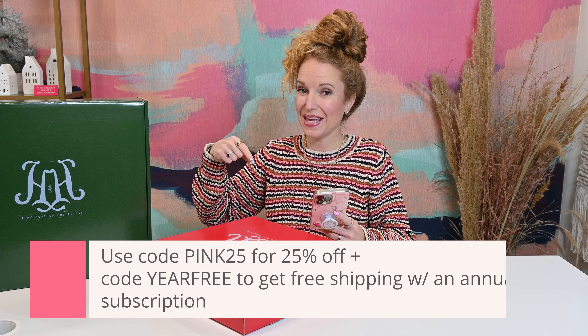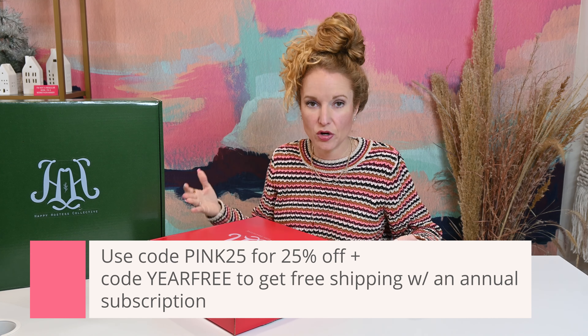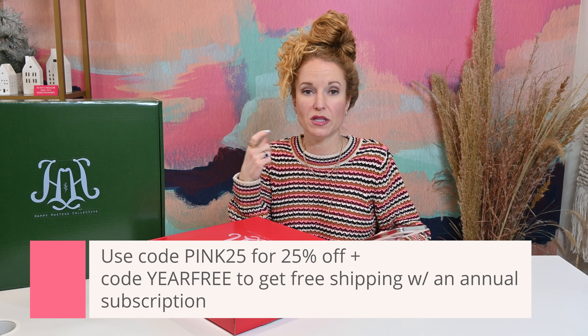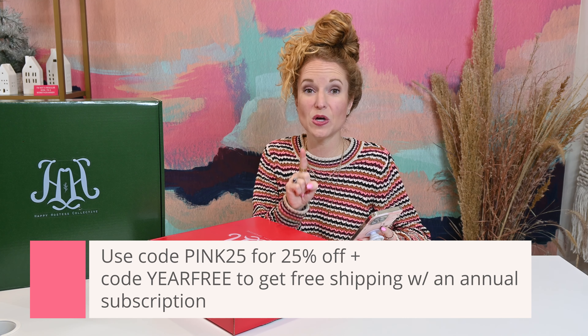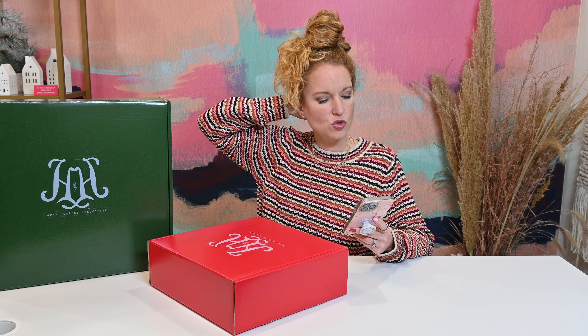This box is starting to ship now, and it is going to be ready for you to entertain through Christmas, through the New Year, into Valentine's, and having people over into your home. So both boxes here — this is the Happy Hostess Mule Kit. You can use code PINK25 for 25% off your first subscription, and if you prepay for your entire year — all four quarterly boxes in advance — not only do you get the prepay discount, but you can also enter code YEARFREE and get free shipping for the entire year. I'm not entirely sure if PINK25 works on this box, but I'll reach out and put notes below to update you guys.